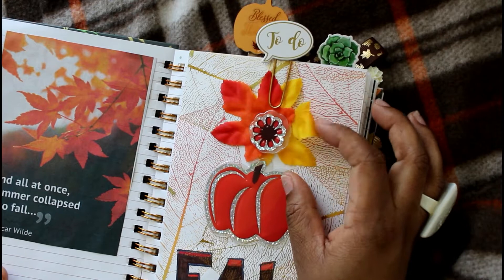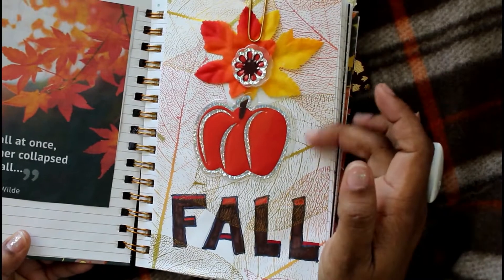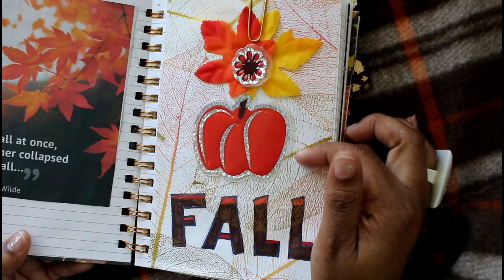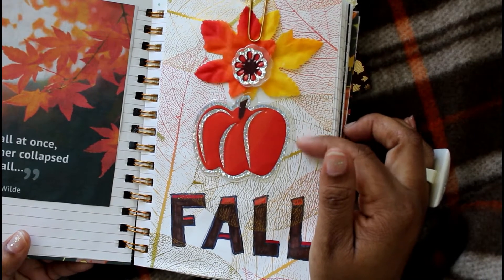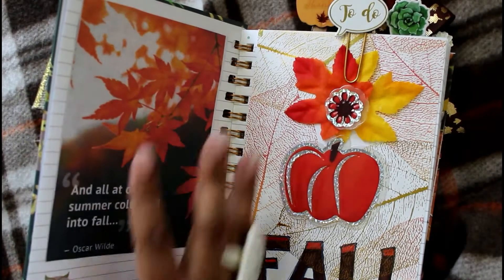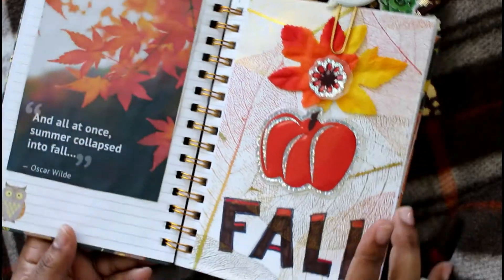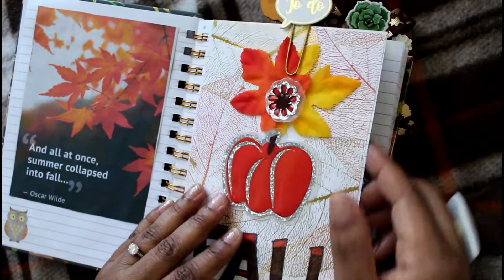Here is the title page for my fall section. The pen is a to-do pen I got from Michael's. These are leaves from the Dollar Tree, some more window clings, and I just wrote 'fall' here. This is a gift bag from another DIY that I repurposed, and I have quotes on each page about fall — I just love how this turned out.